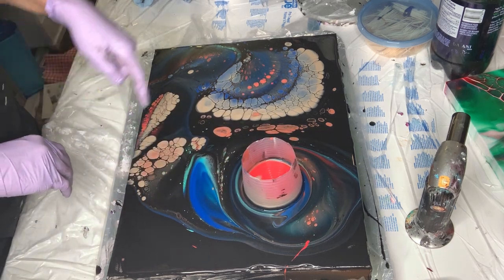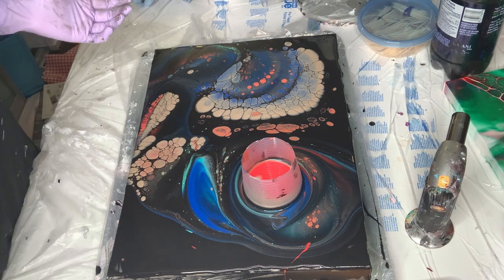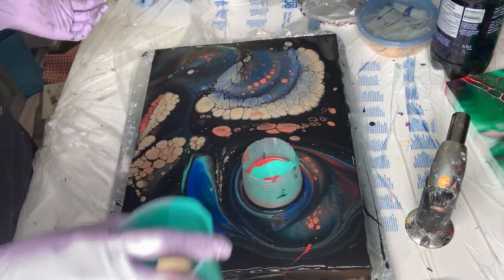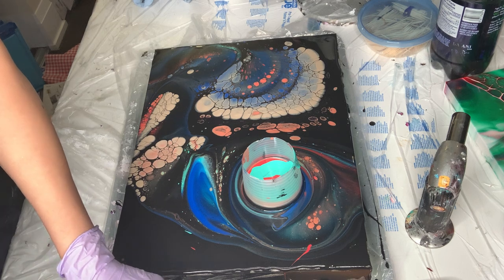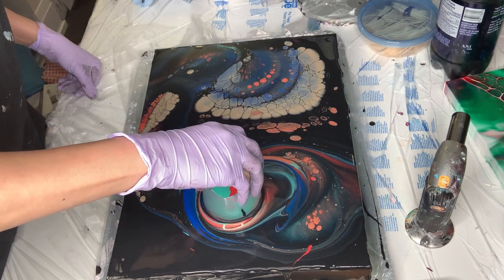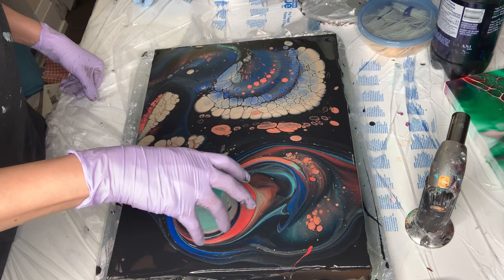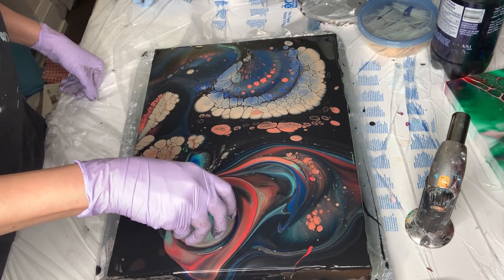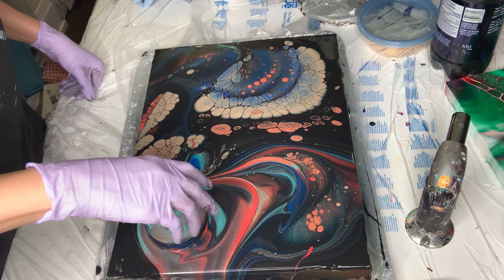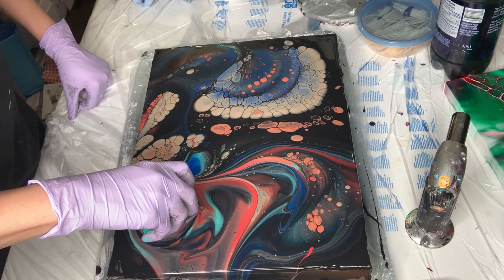Look at this — this is the champagne gold. It's making all the fuss; it's not letting any other color show itself. Okay, I want some of these guys — I don't see them much. You know what I'm going to do? I'm actually going to come here and take some of that because this is way too much.